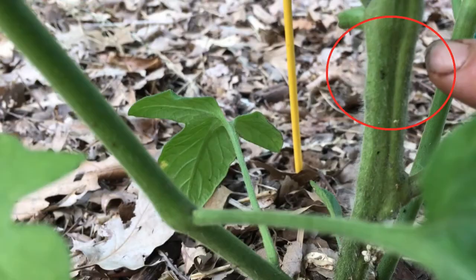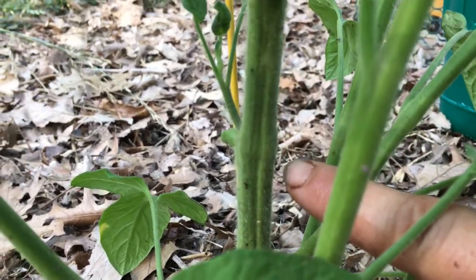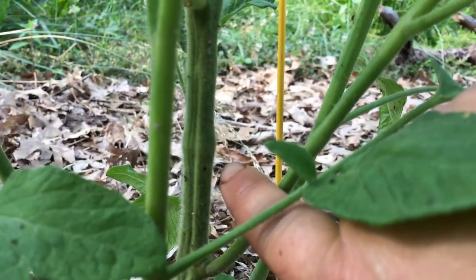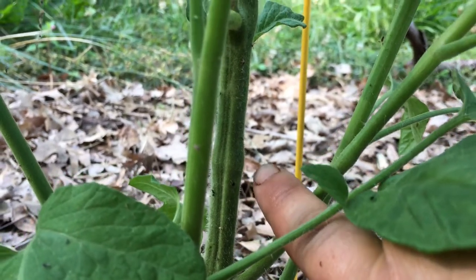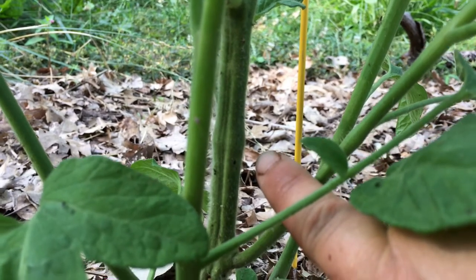The other thing I noticed is this little pinhole up here. I just recently learned at the Master Gardener Mini College that that is a possible sign that you've got a stem borer — it could actually be basically a snorkel or a breathing tube for your stem-dwelling larva or caterpillar.